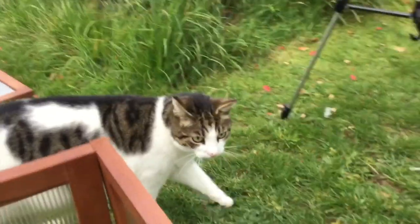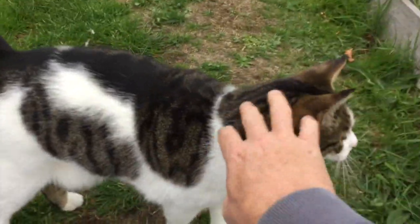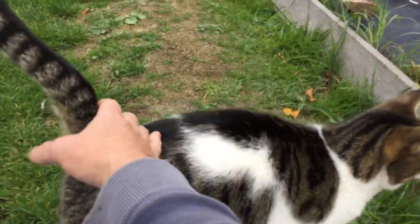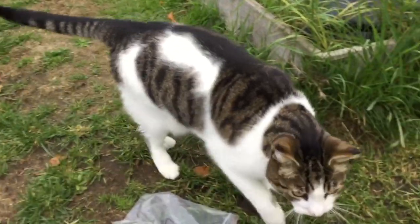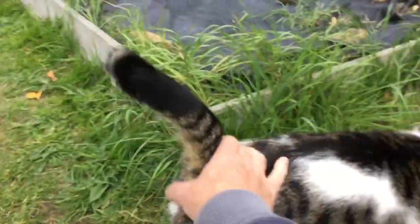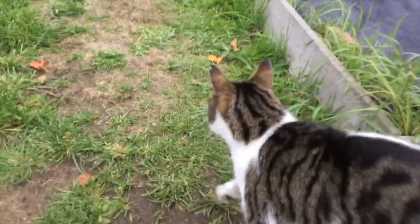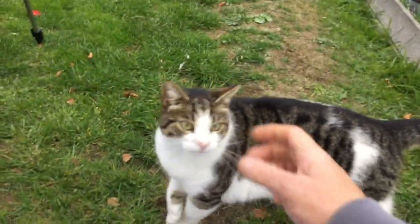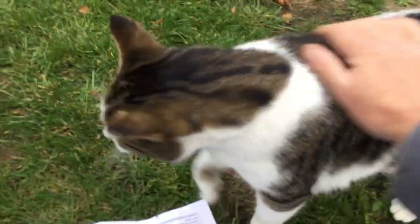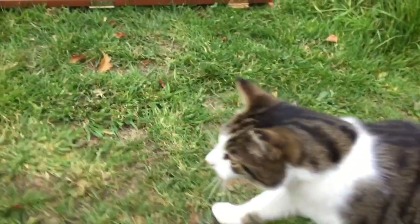Look who's joined us - it's Fat Nuts! Hello Fat Nuts. Lovely boy. He's the allotment cat. We don't know his real name. I think he lives in a house nearby to the allotments and he comes and sees us every now and again. Good to see you boy.